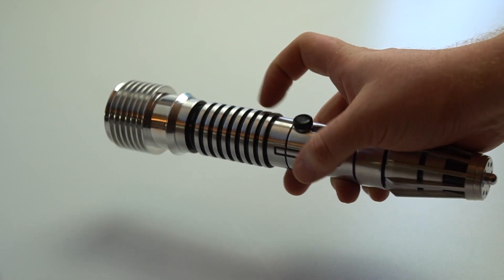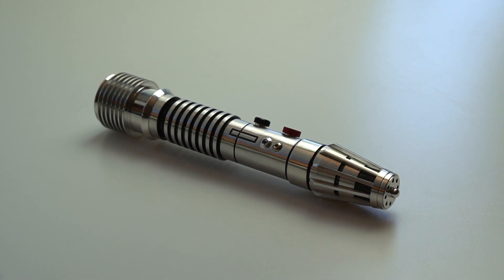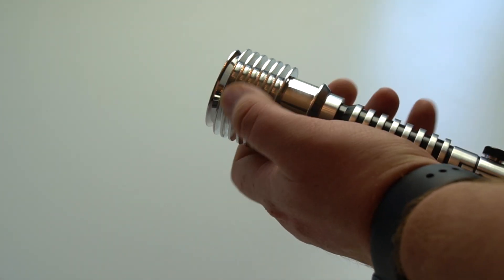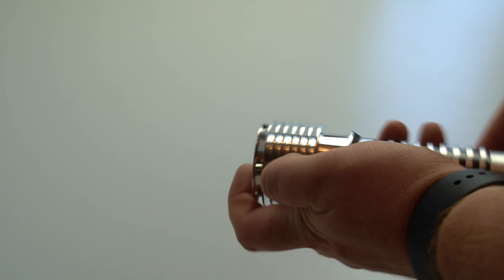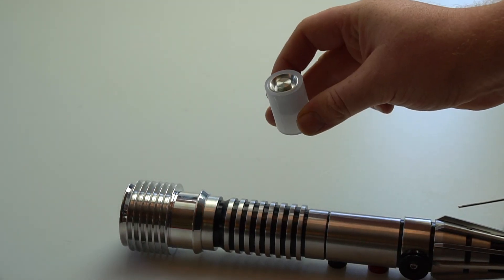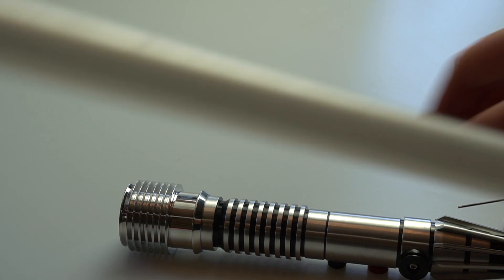I'll quickly get a blade and pop it in to show what the saber looks like. There's an M3 retention screw just on the emitter — just undo that, and the blade plug should come out, which it does. Put that to one side, and I'll get a one-inch blade to show you.